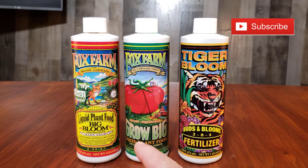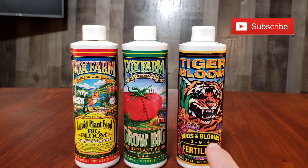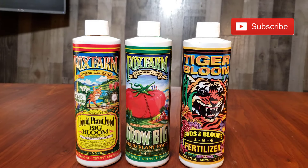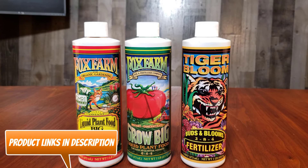This video is about using the Fox Farm Trio — the Grow Big, the Big Bloom, and the Tiger Bloom — sets of fertilizers for growing hot pepper plants in soil, either in pots or in the double cup method.